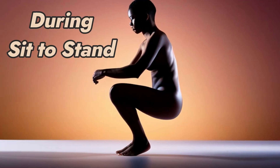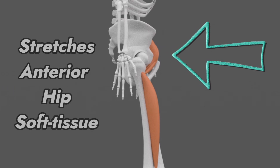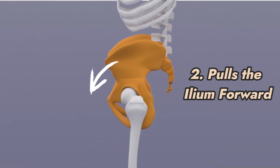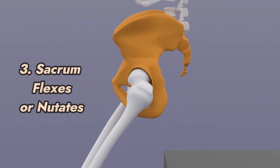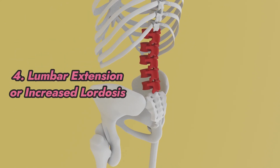During sit to stand transition, the hip extends first through the femoral head gliding forward or anteriorly. The hip extension results in stretching of the anterior hip ligaments, joint capsule, and muscles, therefore pulling the ilium forward or anteriorly. The anterior ileal rotation will pull the anterior sacroiliac ligaments, therefore pulling the sacrum into flexion or nutation. The anterior ileal rotation will also pull on the ileolumbar ligaments, resulting in L5 extension and increased lumbar lordosis.